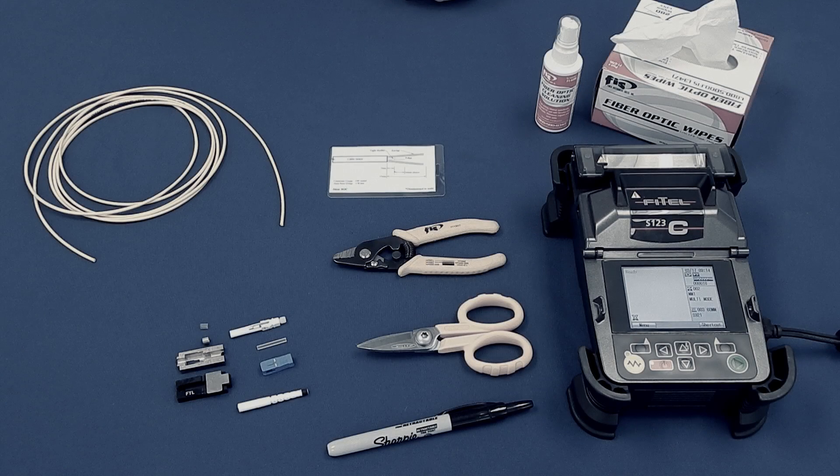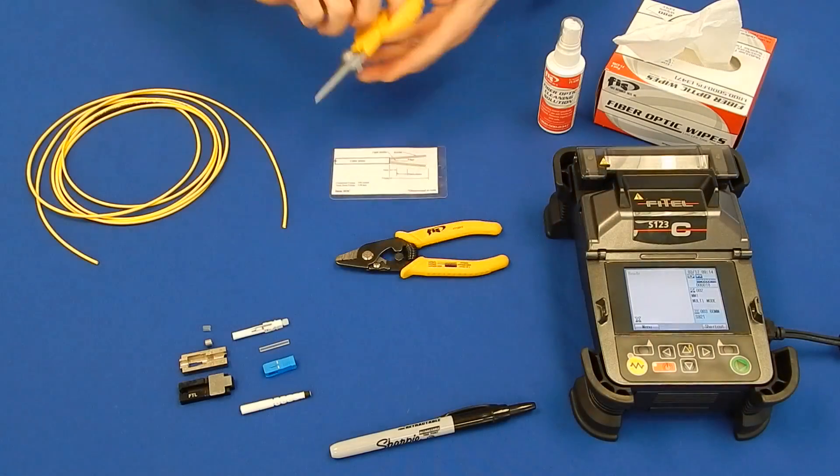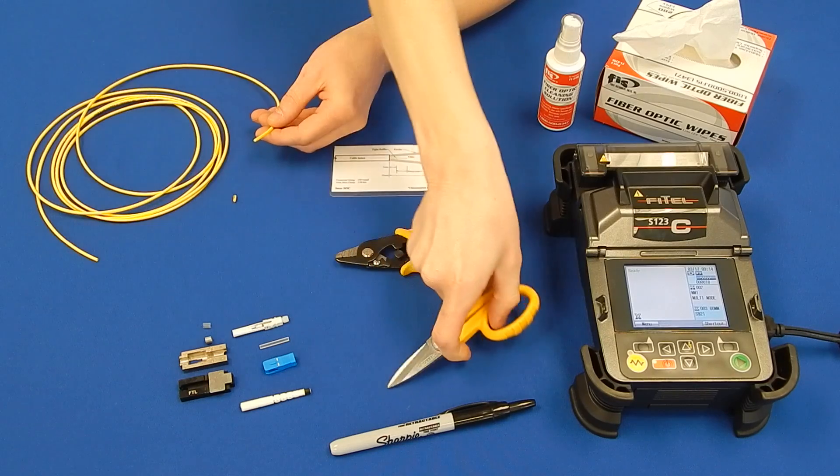First, make sure the Kevlar extends to the end of the 3mm jacket. If not, cut a small portion back until it is flushed to the end of the jacket to ensure the proper strip lengths.